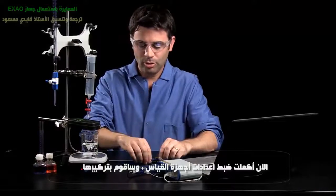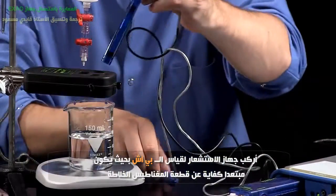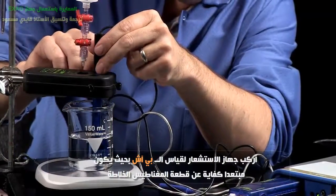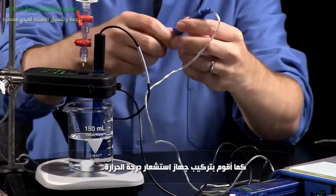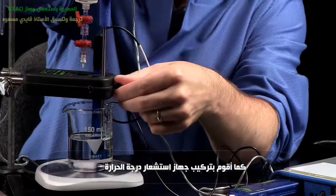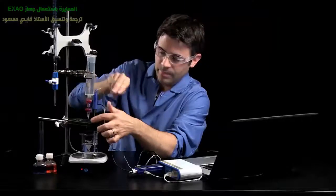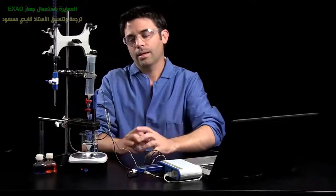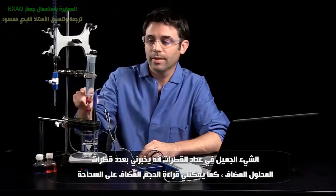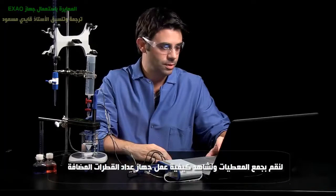So now my measurements are set up and I need to set up my probes. I'm going to put in my pH sensor — I want to put it in far enough so that it doesn't hit the stir bar. And I'm also going to put in my temperature sensor, taking advantage of the drop counter's multiple sensor ports. There are three ports on here. The drop counter tells me when drops are added, and I'm going to use my drop dispenser to add those drops. Let's start the data collection and I'll show you how the drop dispenser works.